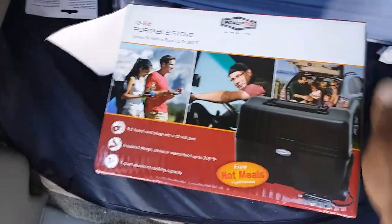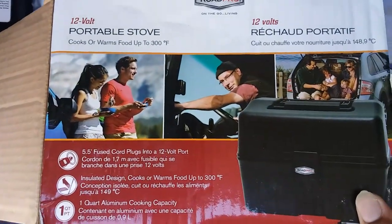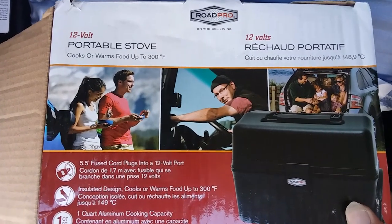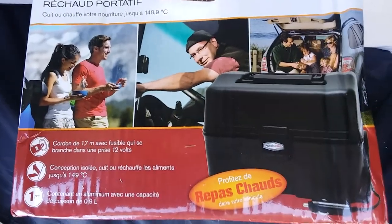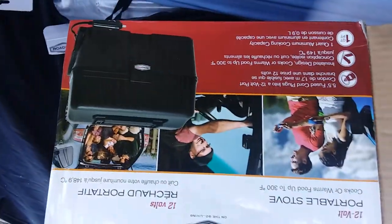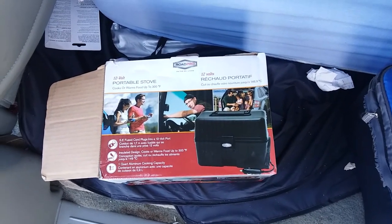I'll show you the box so that if anybody chooses to go purchase one, you know what to look for. It's a 12-volt portable stove and it heats up your food to 300 degrees, which is plenty hot for most meals. That's basically what the box looks like, and you're most likely going to find one at Flying J or Loves.